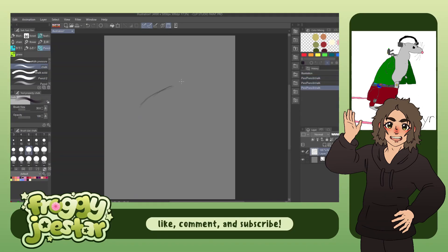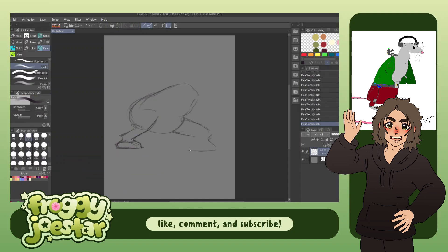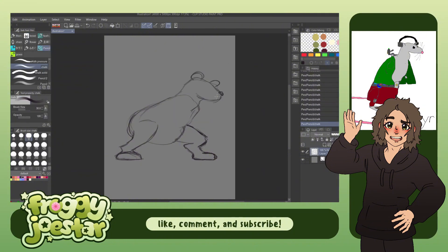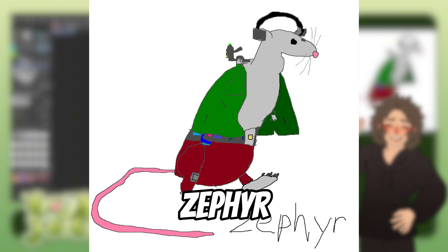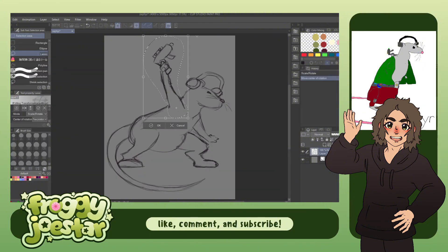For this third one, we have my friend's Starfinder character. These last few ones are all gonna be Starfinder characters — a bunch of my friends are doing a campaign. It's kind of like a sci-fi D&D thing. This is my friend's character whose name is Zephyr. I don't know the race, but they're essentially a rat. I wanted to kind of exaggerate the pose that they have a little bit, so I kind of leaned him forward a bit more and had his tail swoop in, with his arm really raised up too.